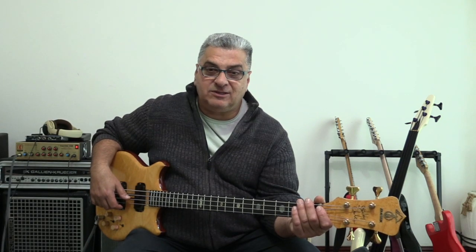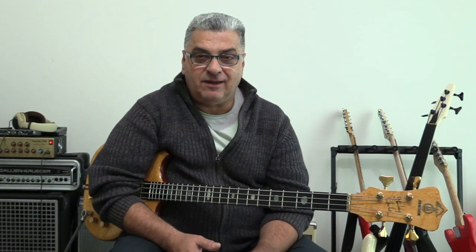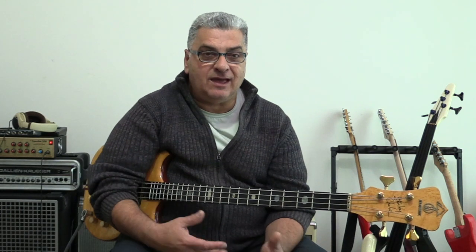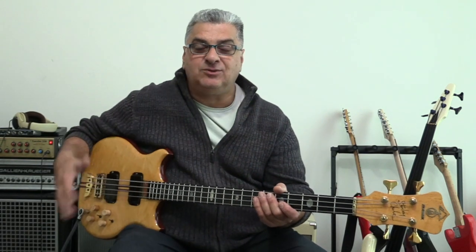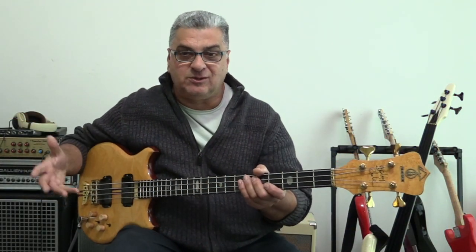Just a little bit of history on Alembic. Alembic was founded in 1969 by Ron and Susan Wickersham, who are still the current owners of the business. At the time they were trying to improve the sound systems and amplification of bands like Jefferson Airplane, Grateful Dead, and Crosby Stills and Nash. They started off making improvements to the electronics that those bands used, and one thing they noticed was that the electronics in the guitar were rather lacking for what they wanted to do, which was produce the purest possible sound.